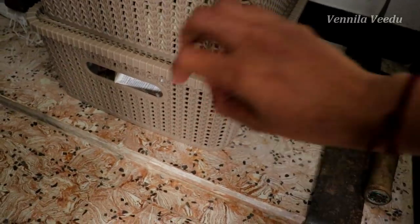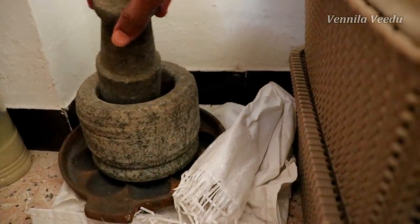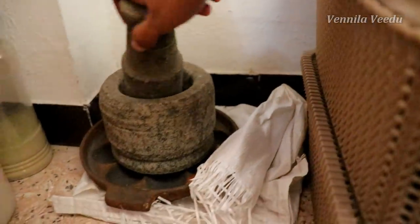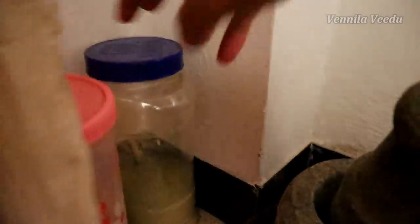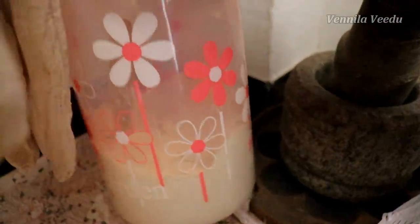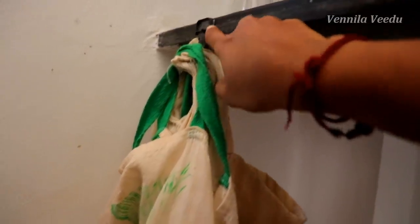In this basket, there are herbal items like chia kai, boondhi, aloe vera powder, epsom salt, etc. In this basket, there are seeds — you can store them in a small size. There are also plates with cloth bags.